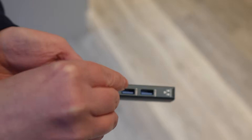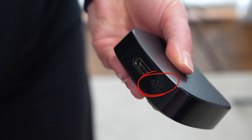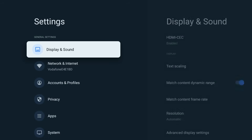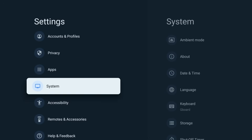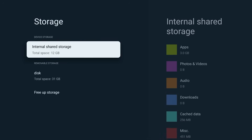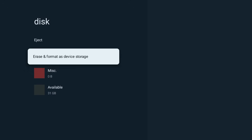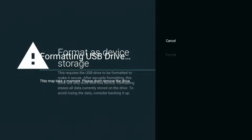For extra storage, plug in a fast USB drive. On the Pro, use the USB-A port; on the Plus, use a USB-C hub. Then go to Settings, System, Storage, select your drive and choose Format as Device Storage so that you can install apps onto it. If the storage on the Plus won't play ball, just unplug and reconnect the drive, reformat it, and make sure ADB debugging is turned off. I'll leave links to the USB drives and OTG adapters that worked for me in the description and pinned comment.